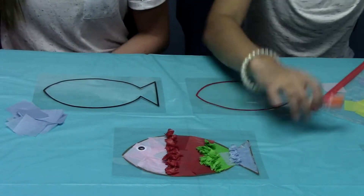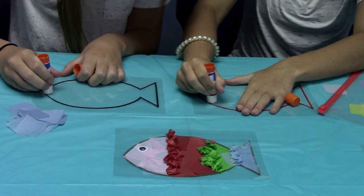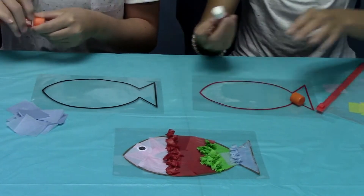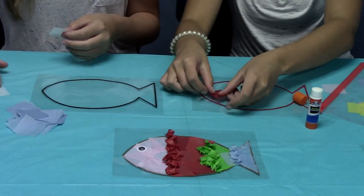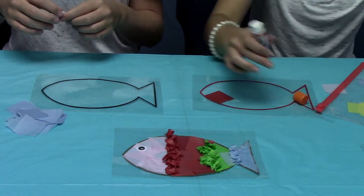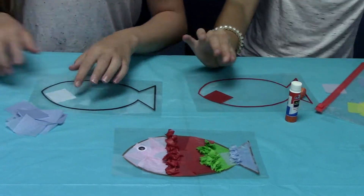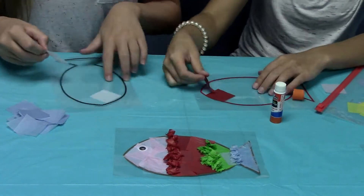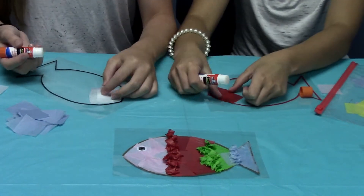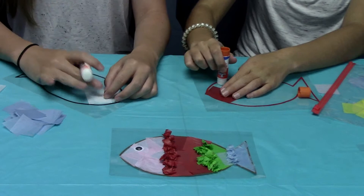First we're going to start by gluing a little section of the fish template just to start off, and you'll just glue it more as you go. You're going to lay your tissue paper on the fish like that. You can also rip the tissue paper to get the size you would like. You may want to put some underneath just so it actually sticks if you have to overlap any, which you probably will.